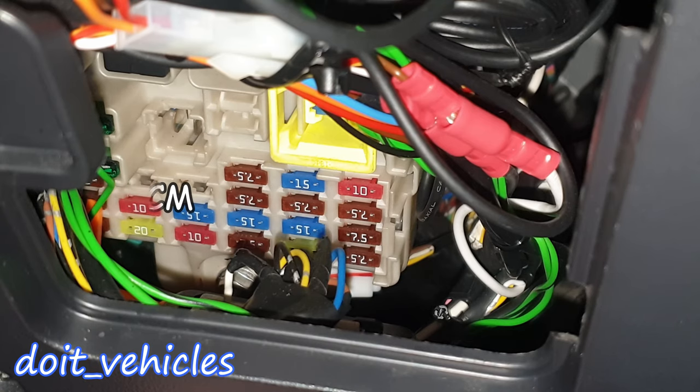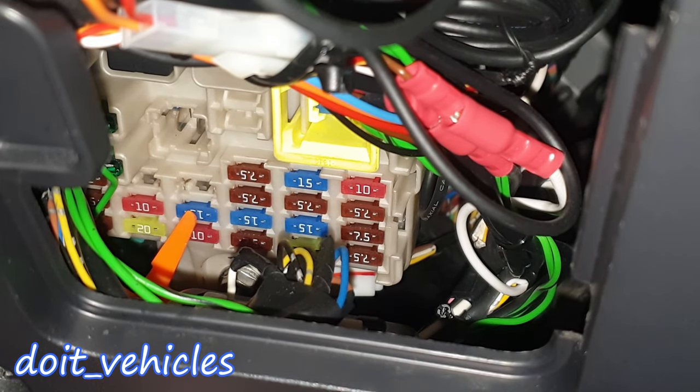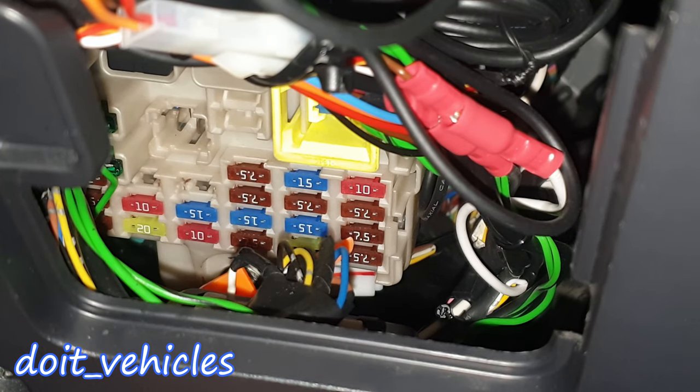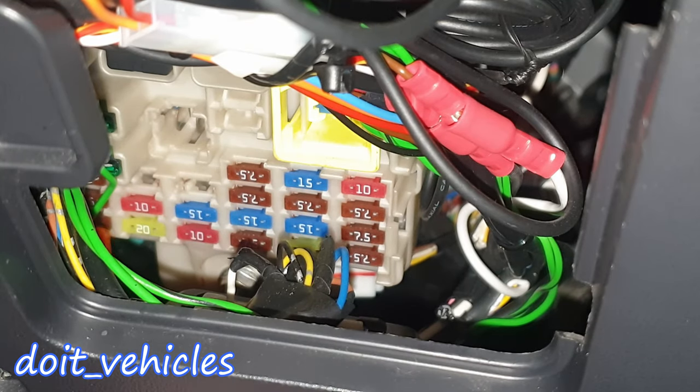Fuse 10 is also for engine management. Fuse 11 is for the rear fog light. Fuse 12 is for the door lock. Fuse 13 is for the interior light — dome light. Fuse 14 is for the rear window wiper. Fuse 15 is for the gauges. In the corner here you've got the relay for the engine control management.